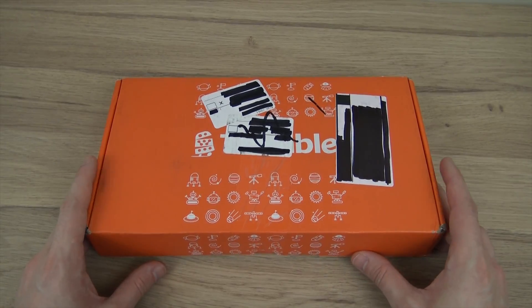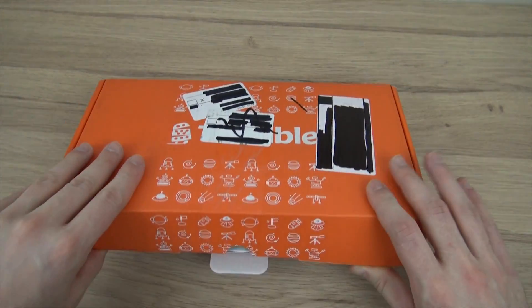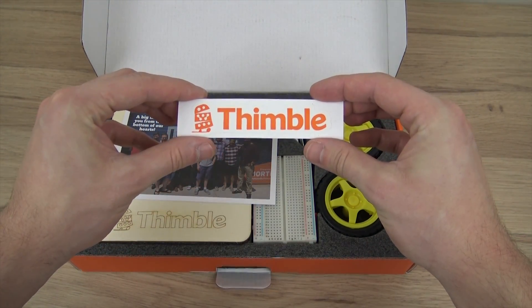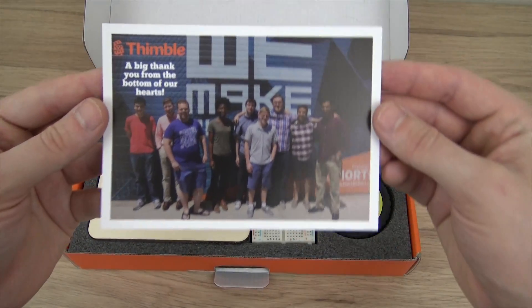Welcome to my unboxing corner. Today as you know we're unboxing an engineering kit from Thimble.io. Again, this was a Kickstarter project that I backed in mid-2016, and this is the first kit they have sent out since reaching their goal. Here we have a Thimble sticker and a picture of the Thimble Team.